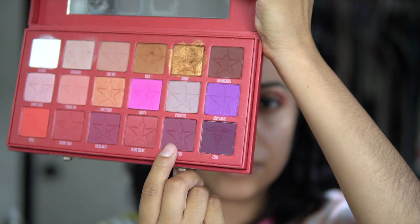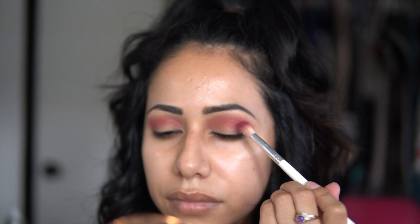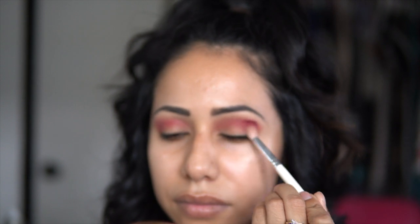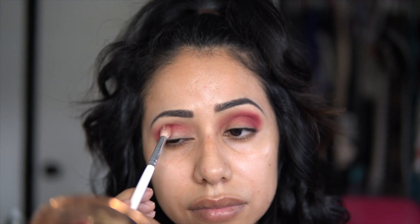After that, I'm gonna be taking the color Extraction and tapping this on the outer corner of my eyelid. Whatever is left over in my brush I'm gonna be bringing forward inward — not picking up any color, just bringing it in forward.